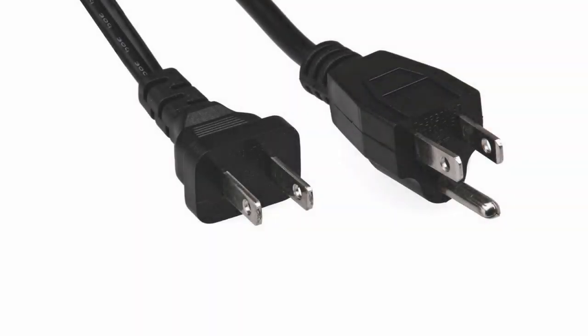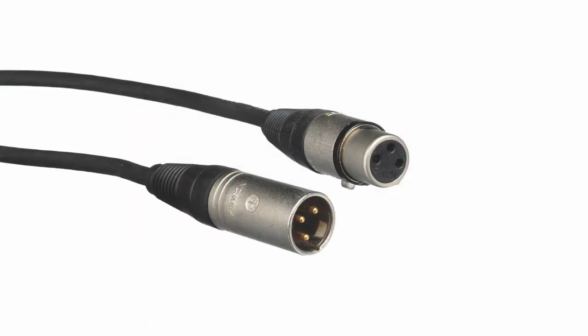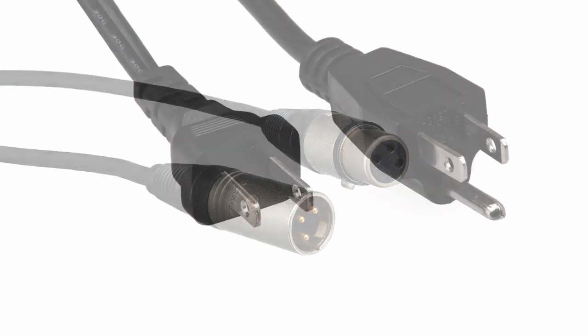Let's talk about the importance of good cabling. There are two different kinds of cables in your audio system: cables that carry electrical power, and cables that carry analog audio or digital audio signals.